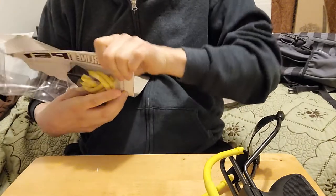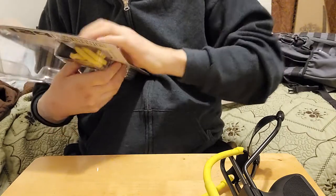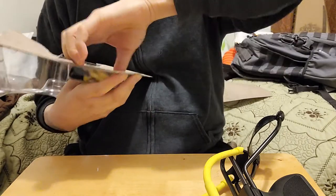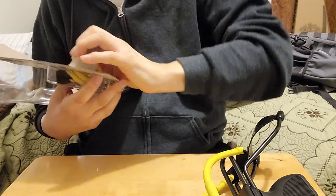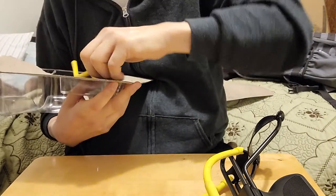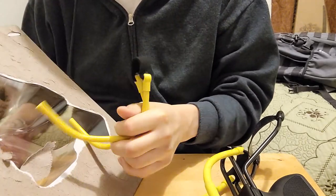I decided to get a slingshot because, like I said, I had one as a kid and I thought they were really cool. I said, well, I could shoot a slingshot at a piece of cardboard or something and still have fun — even though I'll probably have terrible aiming, or no aiming at all.